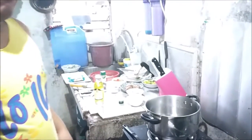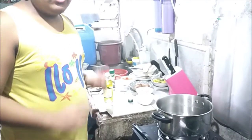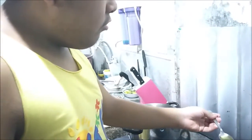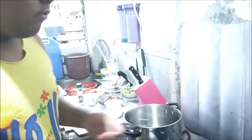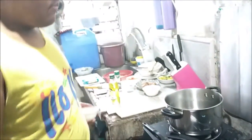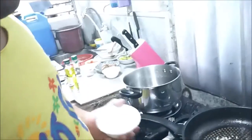Alright, the noodles are cooked and over there now. I'm going to start sautéing. First, you get one tablespoon of olive oil — pour in one tablespoon of that — then we wait for it to heat up for about three seconds.